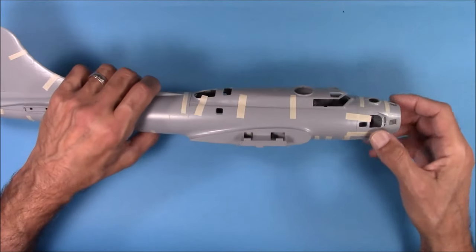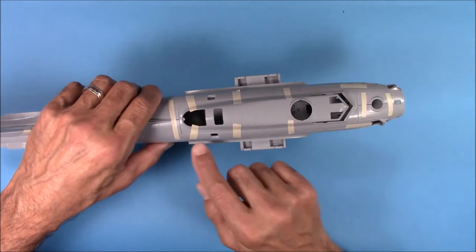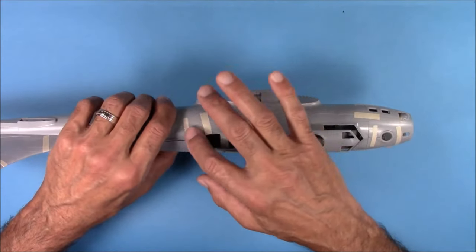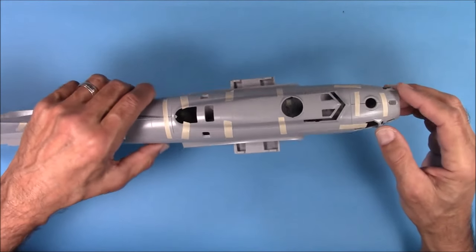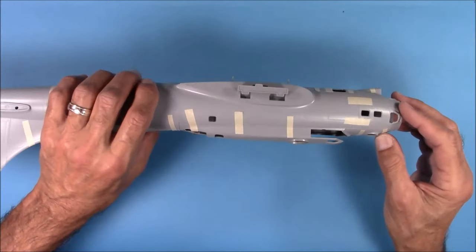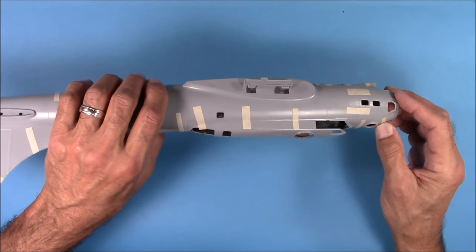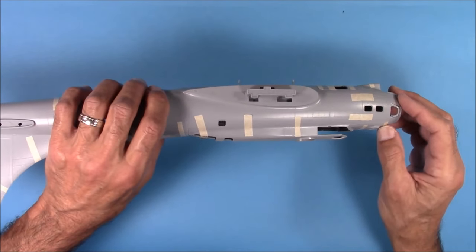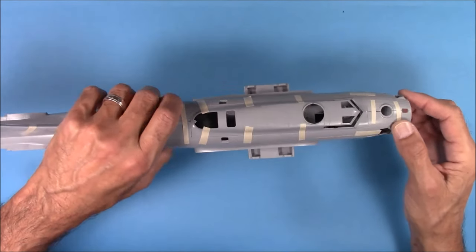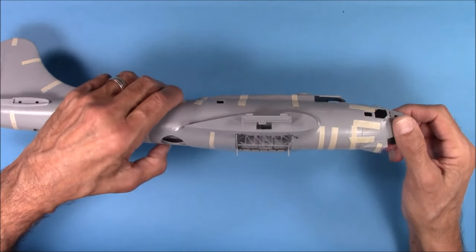I've got the top part of the fuselage taped on, and no matter how tight you make this, you're going to have to do some seam work all around its perimeter. The model has some beautiful surface detail, and you're going to lose some of it when you work on these seams. Most of it you can restore, but you've got to go slow and be very diligent about how you do that seam work.